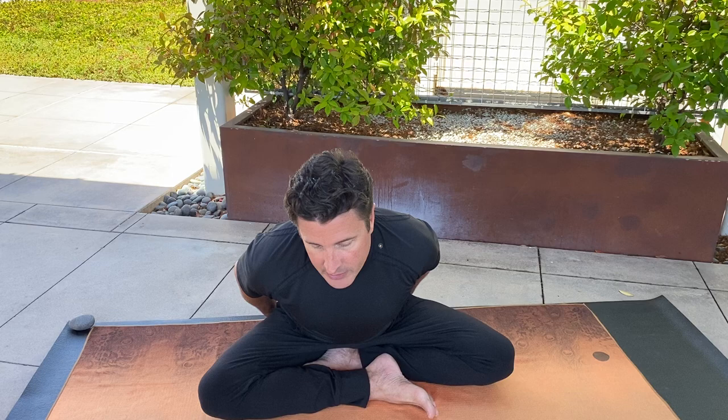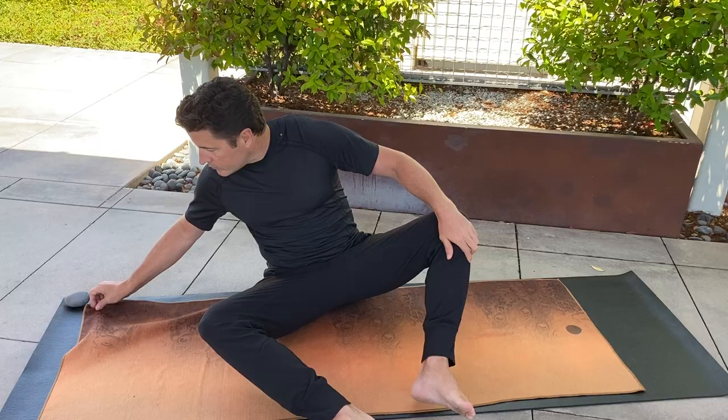If it's comfortable, please find a seated position on the ground — though you could do this in a chair. You could use a bolster or a blanket underneath your seat to help lift. You could also extend your legs with props underneath your knees. These are just options to try at home if seated cross-legged is not available to you.